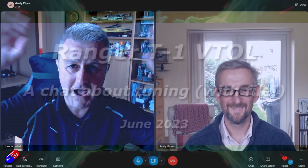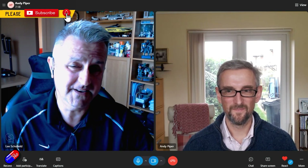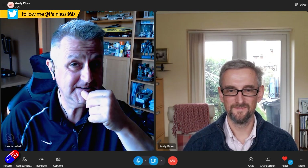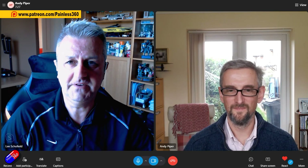Hello and welcome to the video. I'm over here. This gentleman to the side of me is Andy. Andy and I have been working together for probably two or three months trying to tune this thing here. This is the Ranger T1 VTOL.